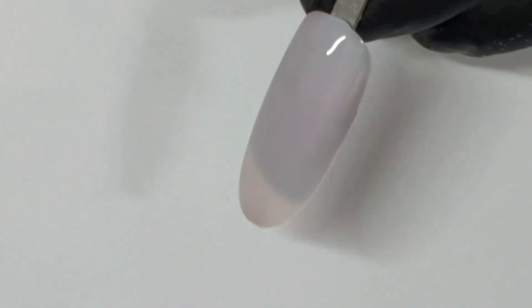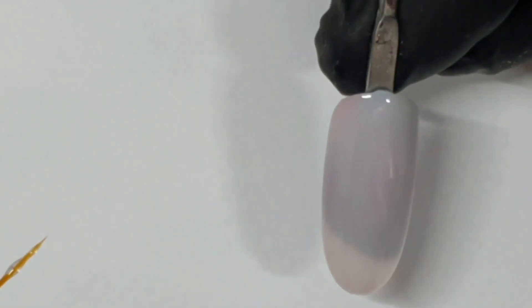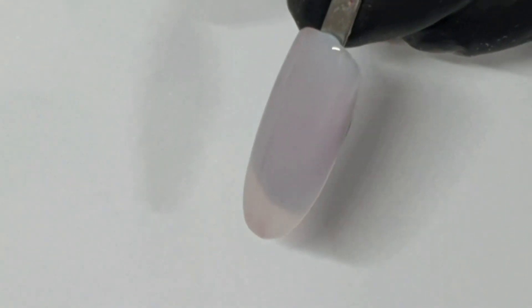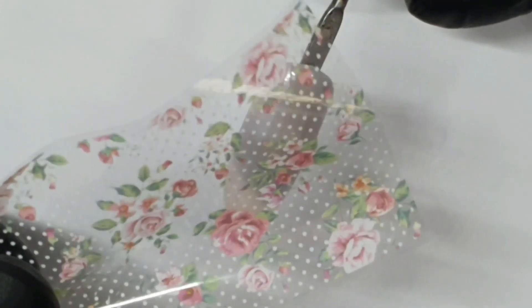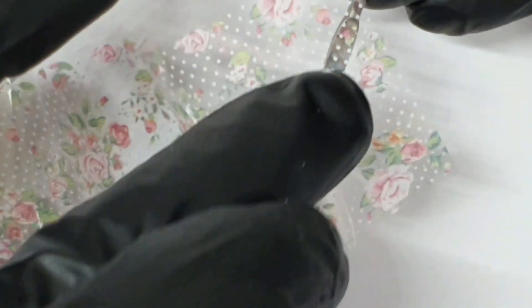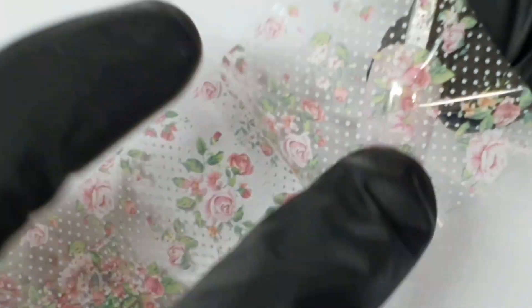Drawing a column down the center — doesn't have to be perfect, just make sure it's all filled in in the middle. Then that will have a two minute cure. And I'm popping the foil on — I haven't cut it off from the roll for some reason, it would have been easier if I did, but never mind. Just pressing that on.